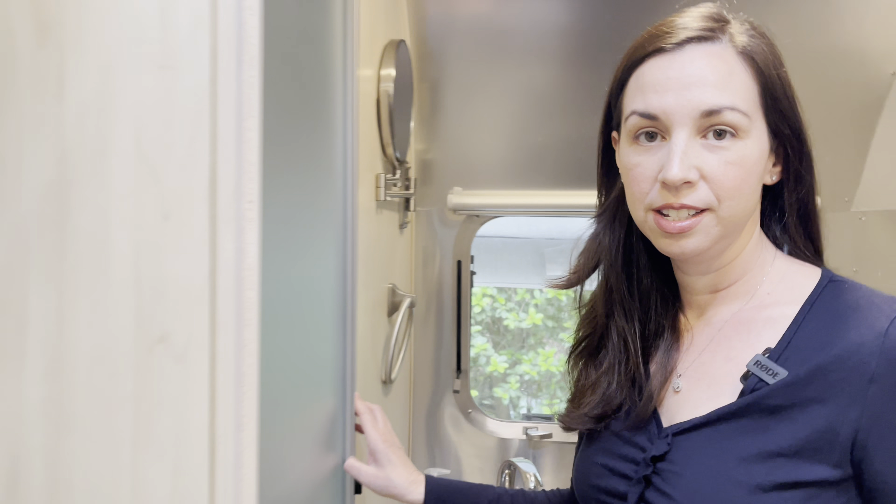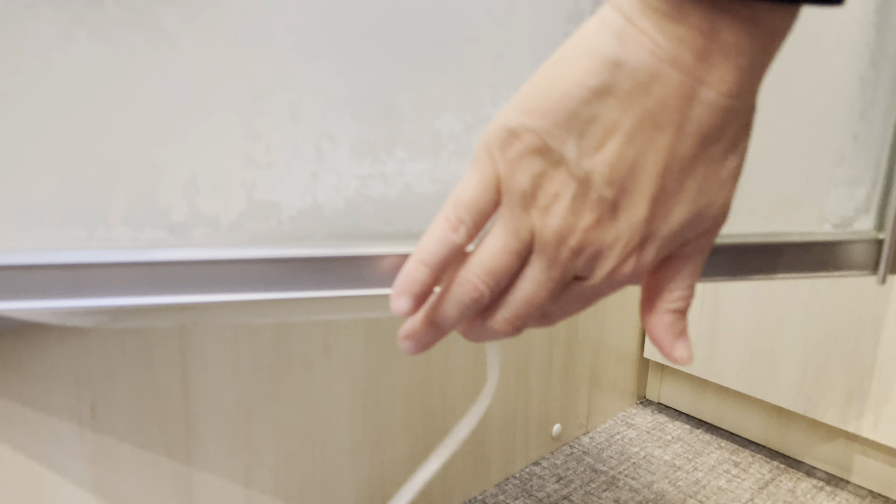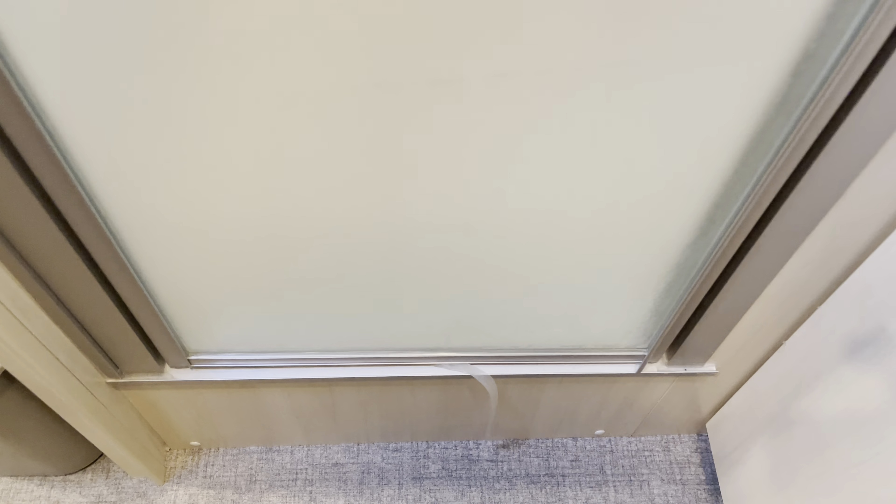The other thing we need to get fixed is here in the bathroom — the track down here has come off, as you can see. Water drips down when you take a shower, so we need to get this fixed. Apparently that's a very common problem with Airstreams. All the water comes down here, and when you open the door it just falls out to the floor because the bottom of the shower is loose.